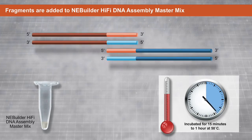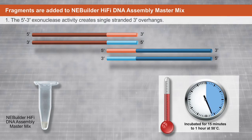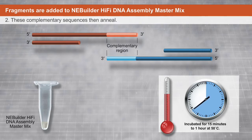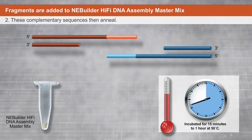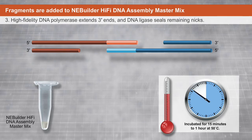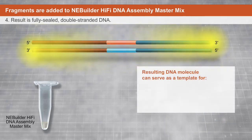During the one-hour incubation, the Master Mix's three enzyme activities go to work on the fragments. First, a five-prime to three-prime exonuclease activity creates single-stranded three-prime overhangs. These complementary sequences then anneal, creating the double-stranded DNA of interest. A high-fidelity DNA polymerase then extends the three-prime ends, filling in the gaps, and a DNA ligase seals the remaining nicks.